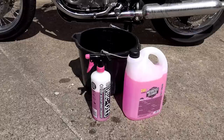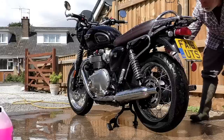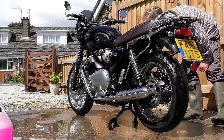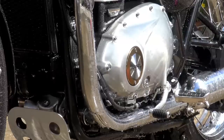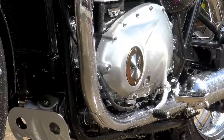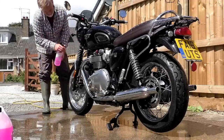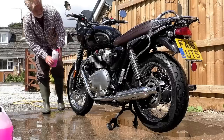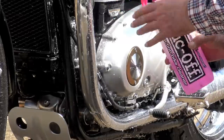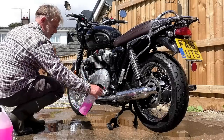The first thing you need to do is get a hosepipe and give the bike a good soaking. Use this opportunity to rinse as much loose grit and dirt away before applying any chemicals. Get into all the nooks and crannies, but be careful not to squirt too much water into sensitive areas like wheel bearings. Then go around the lower half of the bike — your engine, running gear, exhausts, brakes and brake discs — and give them all a good liberal coating of Muck Off Bike Cleaner.